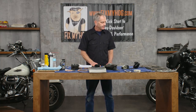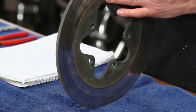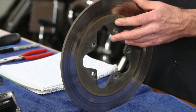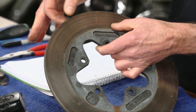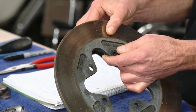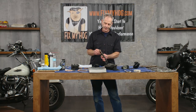Next up, let's talk about rotors. For 84-to-99 Evo bikes, you're going to have something similar to this big old heavy-duty rotor — Harley wasn't worried about weight. When you're putting brake pads in your bike, you're always going to look at the rotor. What you're looking for is a lip that develops on the edge — that's an indicator. Like if a bike's got 60,000 miles on it and I've got a nice lip here, and I'm doing brake pads, I'm going to splurge and buy a brand new brake rotor.